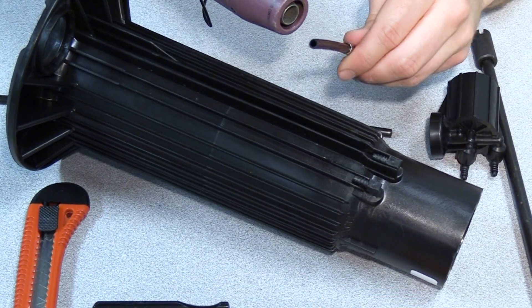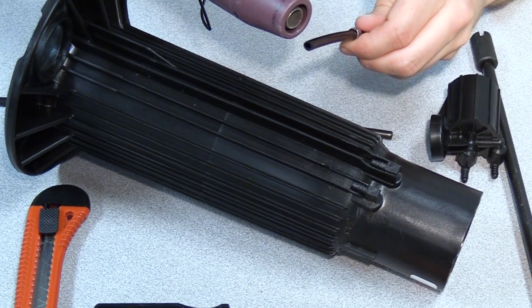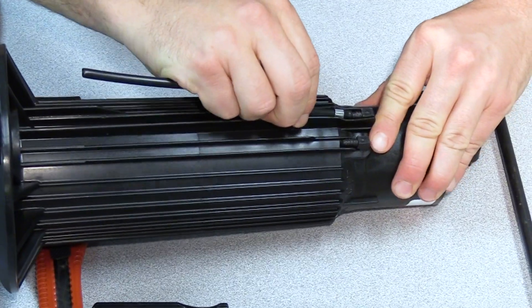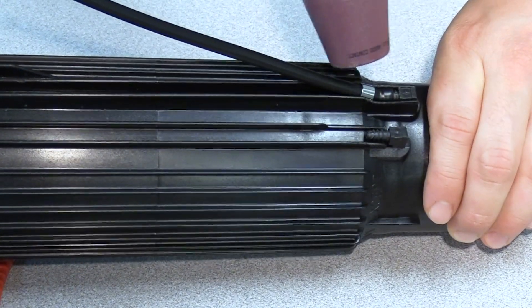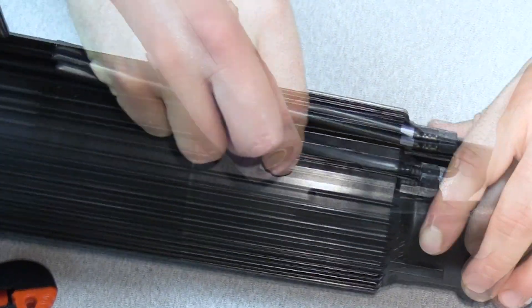Next, attach the high pressure tube with its retention clamp to the base of the case. Heat one end of the tube but be careful not to overheat it as it will begin to melt. Put it into place with the retention clip and then slide it onto the elbow. It may take a little extra heat. Let it cool before applying the retention clip and repeat this process for the low pressure tube.